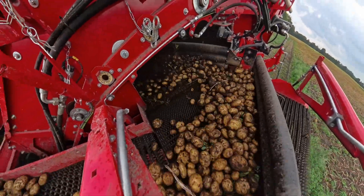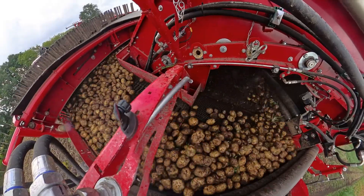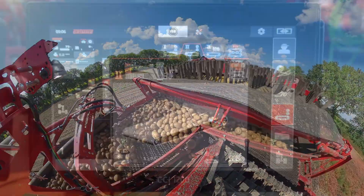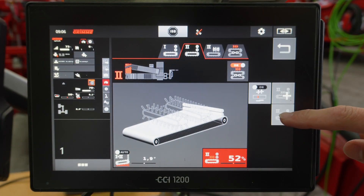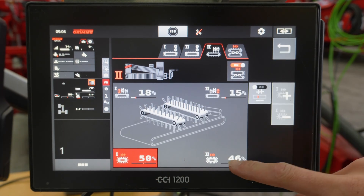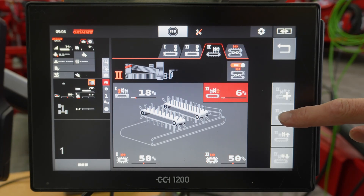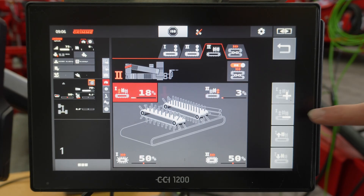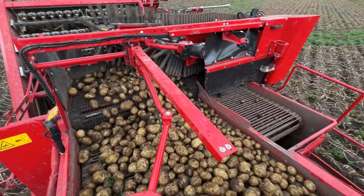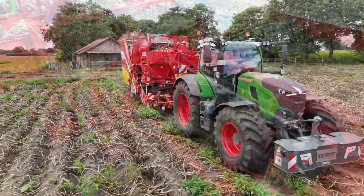If you want to set the separating device to convey, the following steps are important. For gentle harvesting with high performance, the dwell time in the separating device should be short. Adjust the speed of the hedgehog belt and the finger belts to about 50% — this can also be increased or decreased as needed, so that the potatoes are quickly conveyed out of the separating device. Also reduce the distance between the finger belts and the hedgehog belt by lowering the finger belts. Make sure that the potatoes coming out of the separating device are distributed in the center of the picking table — this can be adjusted via the height of the first finger belt. With these settings, you can adapt the clodsep separating device to your harvesting conditions.